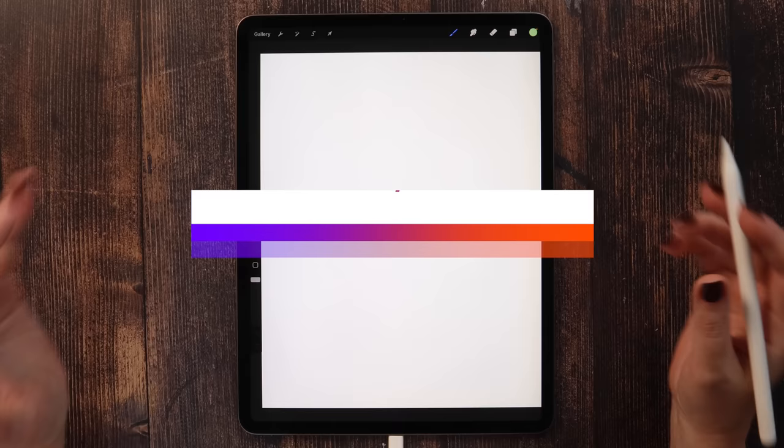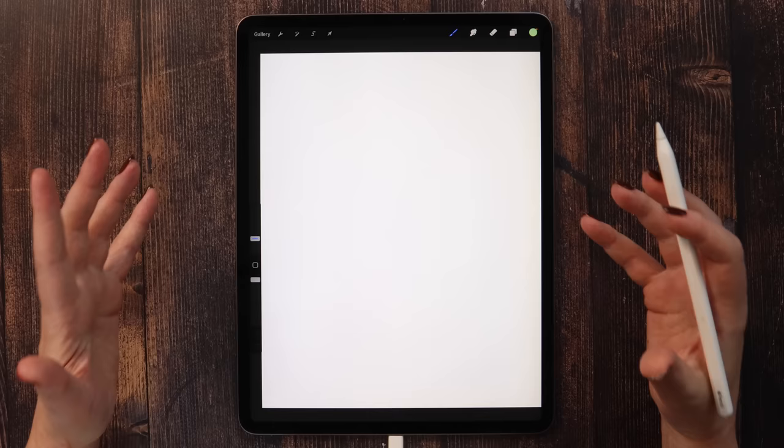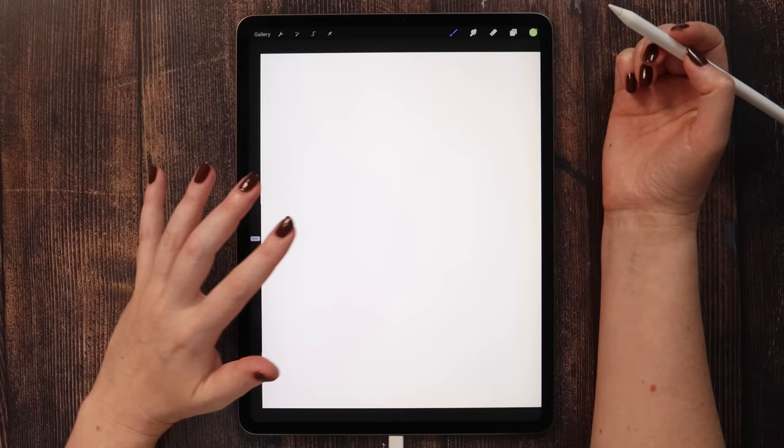We will start with a rough sketch, then create clean outlines, add colors and shading at the end. For the first sketch, I want to use the ink bleed brush from Procreate's inking section. It can be any dark color — let's say red.